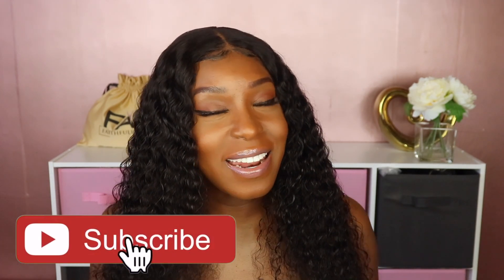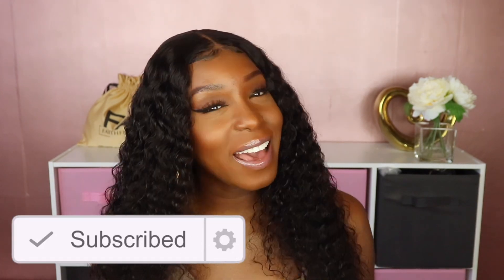If you found this video helpful and you're not part of the Faithful Fam, go ahead and hit that subscribe button and join the family — I'd love to have you. As always, until next time, you guys stay blessed, and if it be God's will, I'll see you in my next video. Take care now.